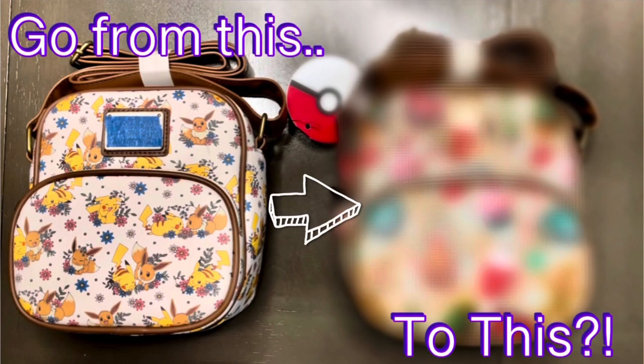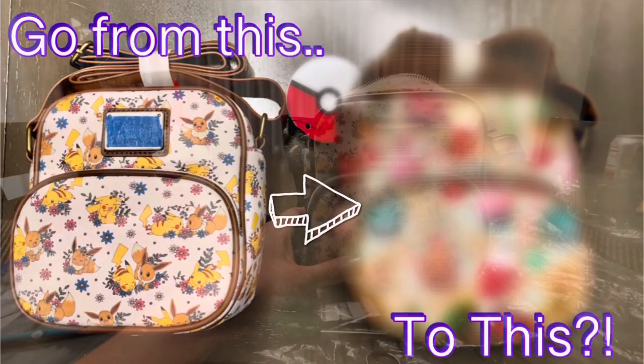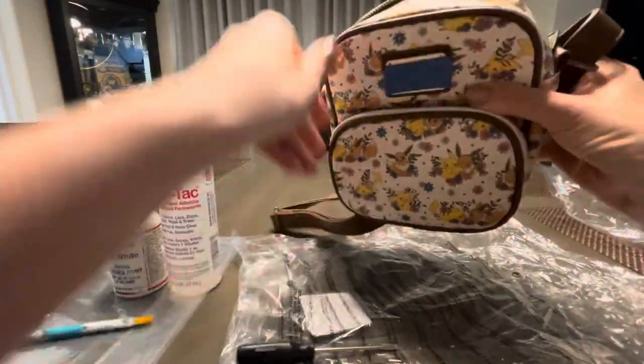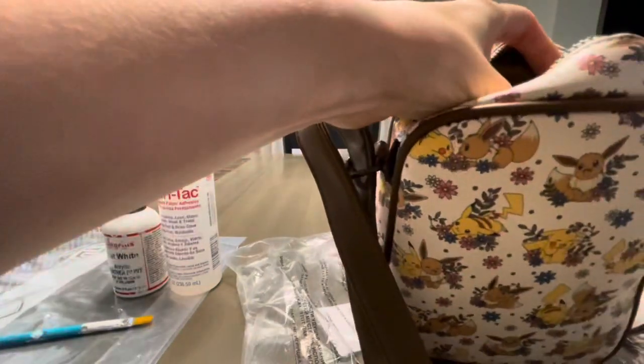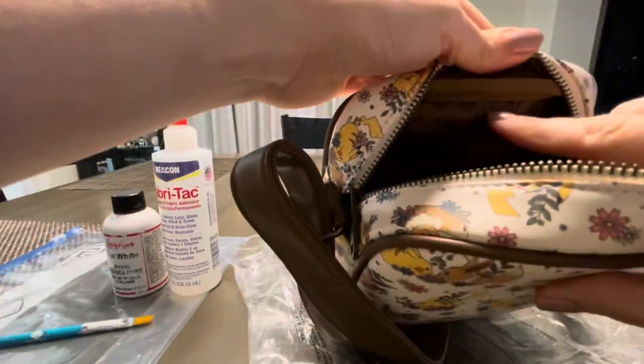Hey guys, this is going to be part one of a two-part video where I show you how to make your own custom lounge flight mini backpack or crossbody. Today I'll be doing a crossbody. This is our cute little Pokémon crossbody bag and we're actually going to make this into a Christmas bag.